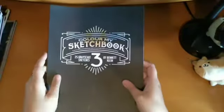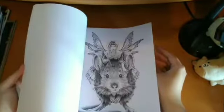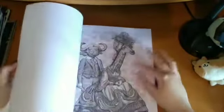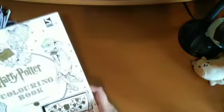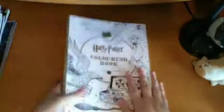Then I have Colour My Sketchbook 3 by Bennett Coyne — my friend gave this to me for Christmas. I've already coloured his work before. It's very bizarre — I'm pretty sure that's an Ood from Doctor Who. The Grayscale is a bit intimidating for me, but I might have a go. Then I have the general Harry Potter Colouring Book — I got this as a present from my auntie for Christmas. I've not coloured anything yet, but I'm sure everyone has seen this one.